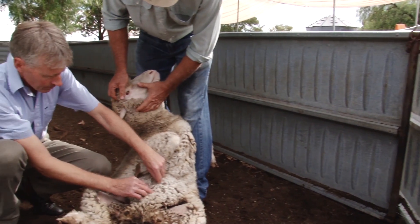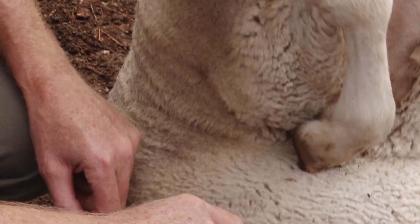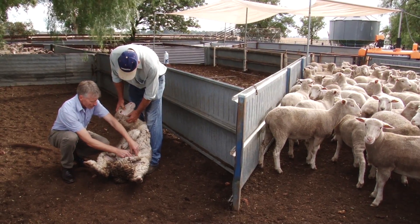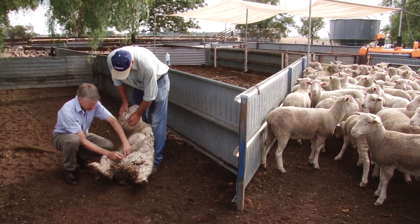Grass seeds are generally set between October and January. Getting sheep shorn prior to grass seeds setting is another useful way of tackling the grass seed problem. Short wool is less likely to catch grass seeds and dramatically reduces the chances of seed contamination.